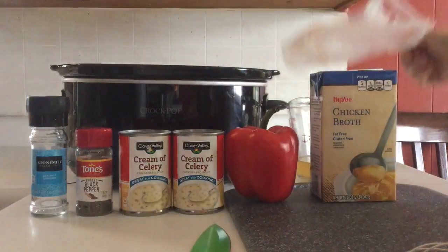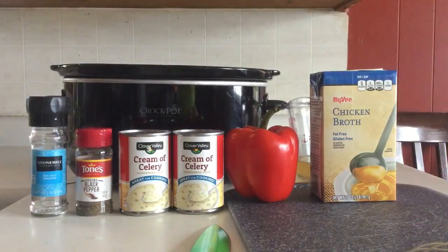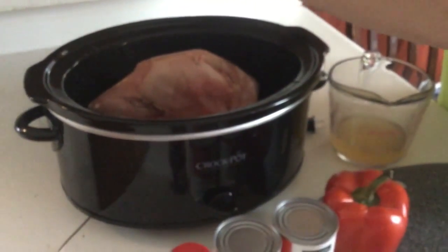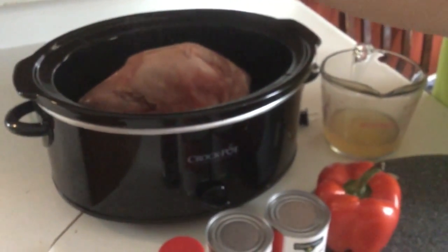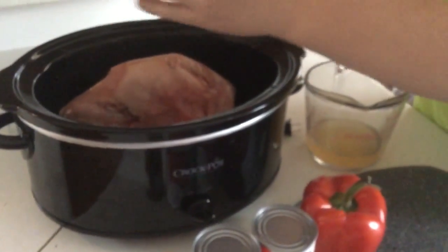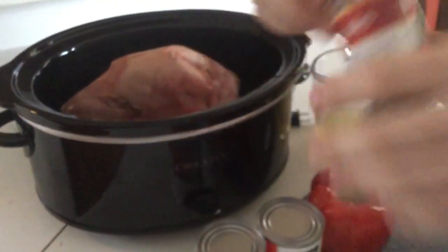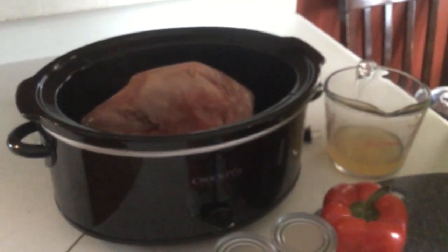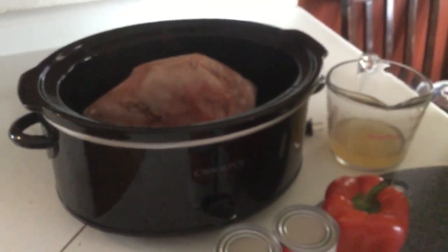I'm going to throw three pheasant breasts in there. Then after you get them in there, you're going to add salt just on top. These are frozen and we're going with just salt. And then I get some ground black pepper and sprinkle it on top.